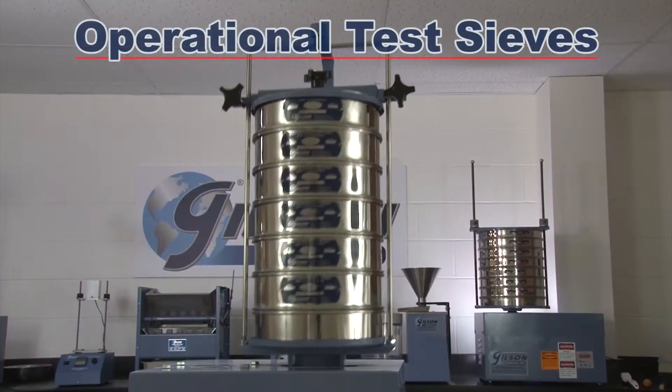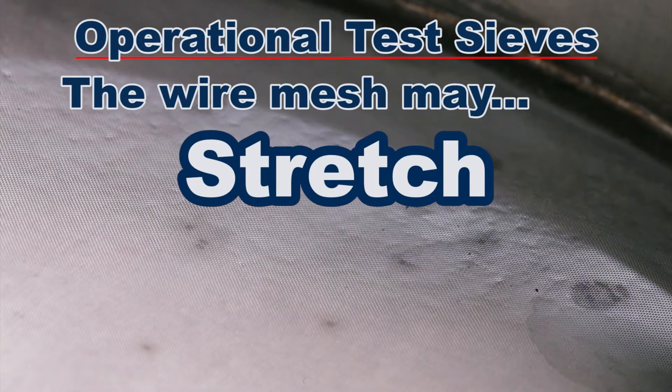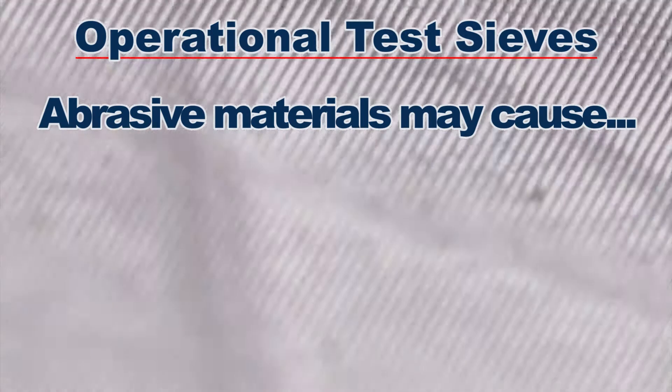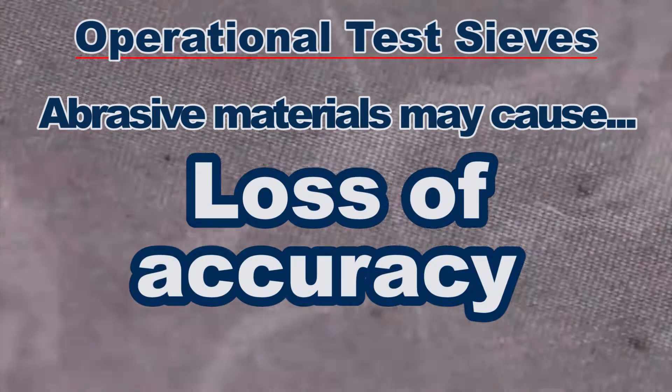As your current operational test sieves or screen trays age, the wire cloth may stretch, sag, or tear. Additionally, abrasive materials may reduce wire diameter, causing an increase in the opening size and a loss of accuracy over time.